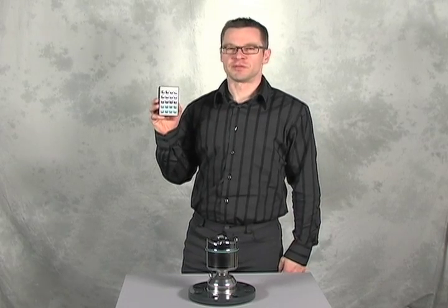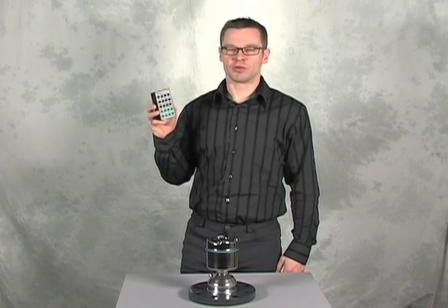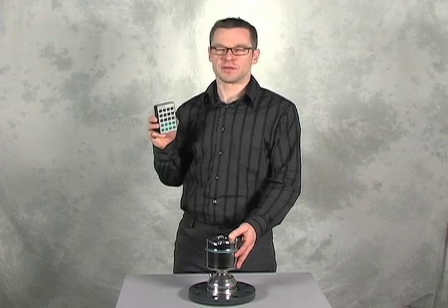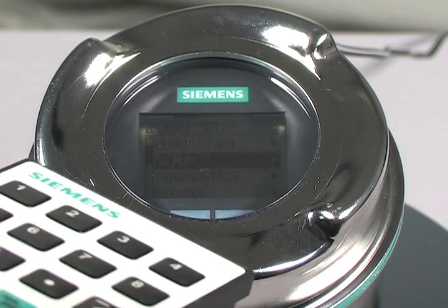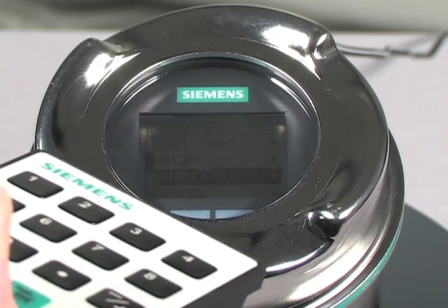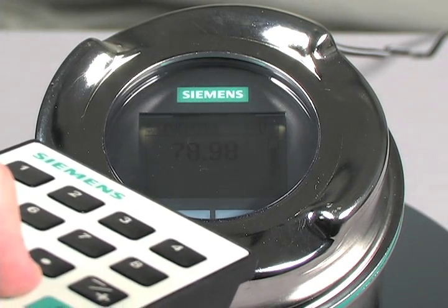All of the Siemens radar transmitters can be configured with the handheld programmer, including the LR560 with the display interface. This allows you to access all of the functions without ever opening the enclosure, keeping the electronics and wiring protected from dust, moisture, or any other contaminant.